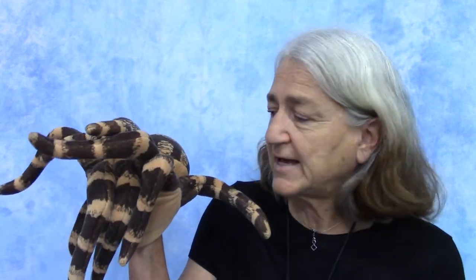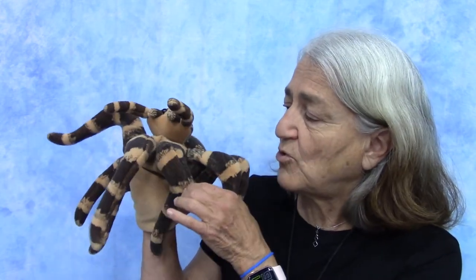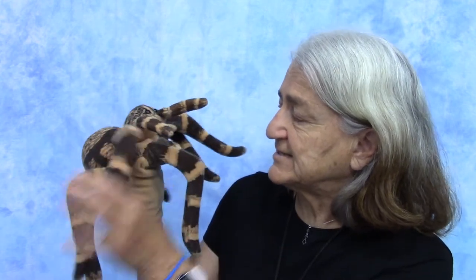To help me today with the letter S is my friend the spider. Spiders have eight legs — let's make sure he is a spider: one, two, three, four, five, six, seven, eight. Eight legs. He's a spider all right.